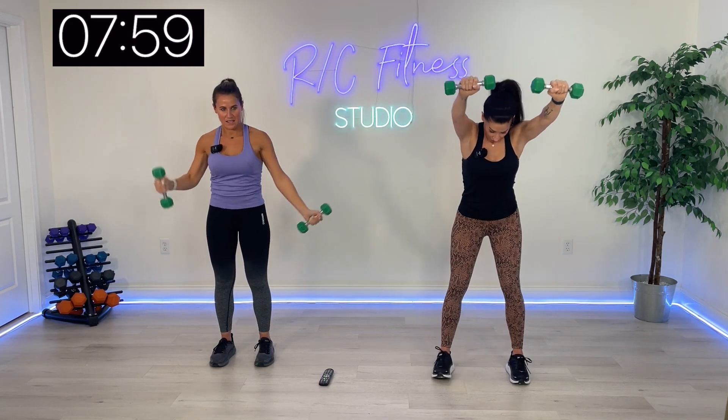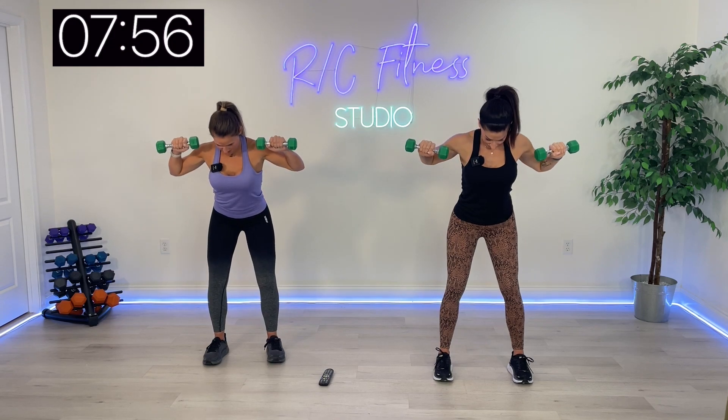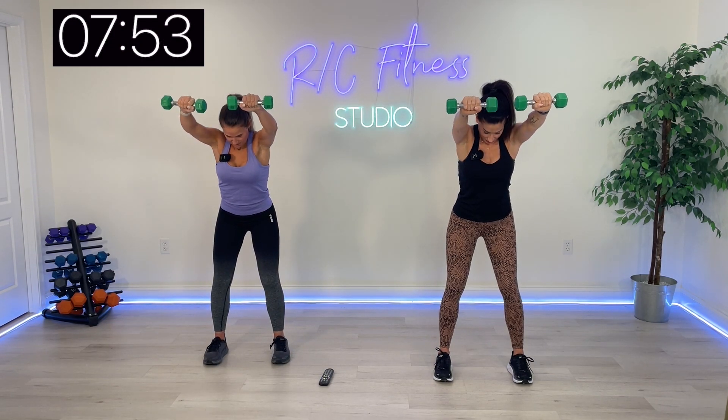Arms are slightly in front of you now — we're going to bring them completely out to the side. Keep them elevated right here, bicep press. All those shoulders. Pull, extend — working that back.